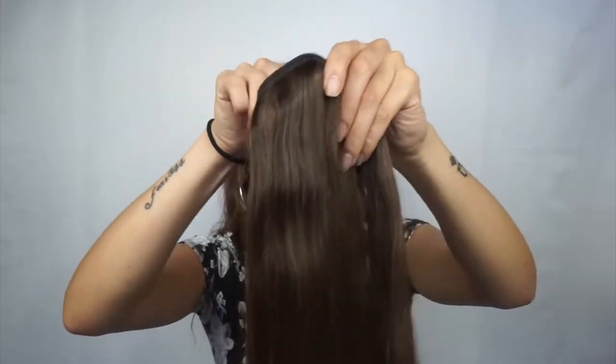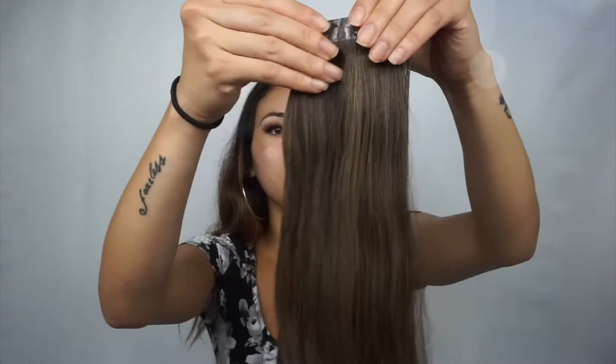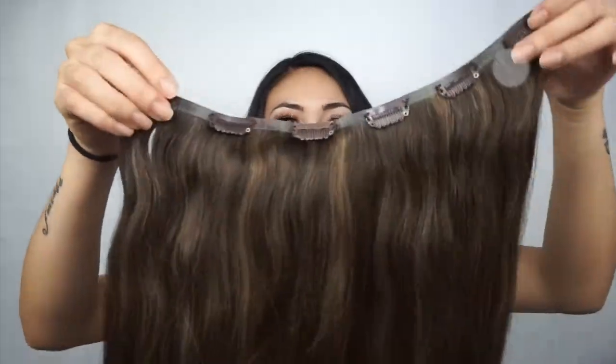Let me pull these out so you can see how gorgeous they are. In this set you get three three-clip wefts, two two-clip wefts, and a super huge weft that comes with six clips.